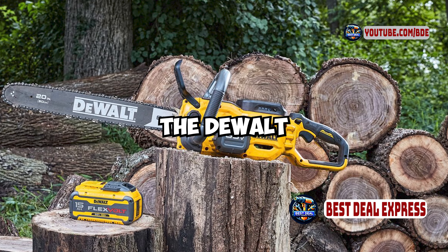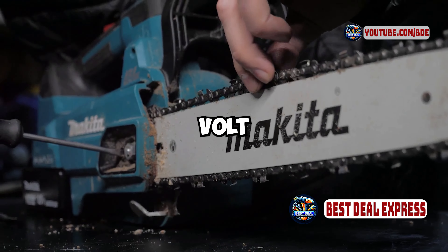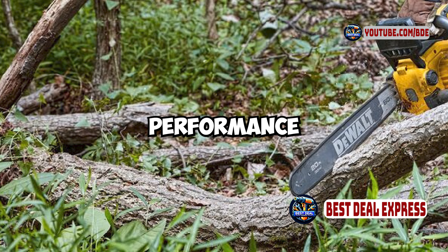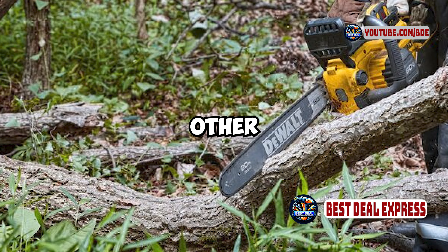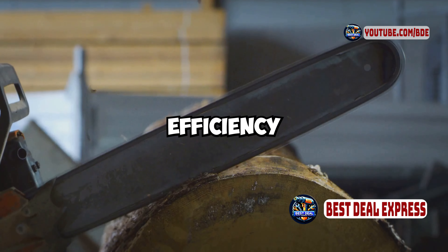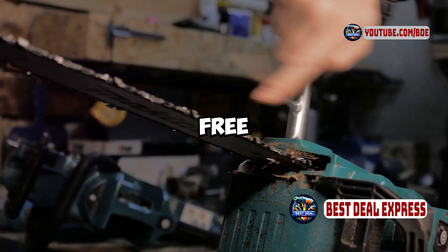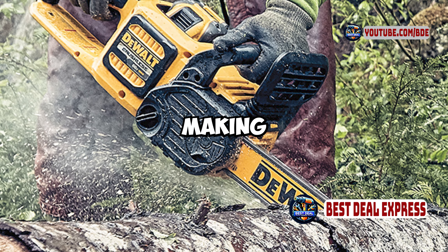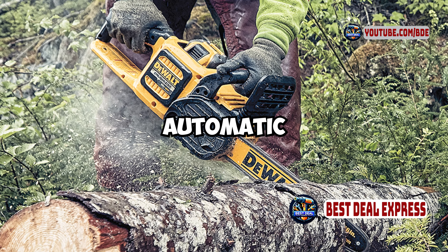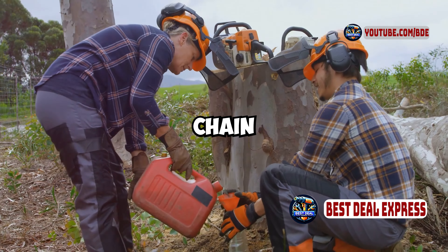One of the standout features of the DeWalt DCCS670X1 is its 60-volt max battery system. This high-capacity battery delivers strong performance and longer run time compared to many other battery-powered models. The chainsaw features a brushless motor, which enhances efficiency and extends the tool's lifespan. Additionally, it has a tool-free chain tensioning system, making it easy to adjust the chain without additional tools. The automatic oiler ensures consistent lubrication, which helps maintain optimal chain performance.